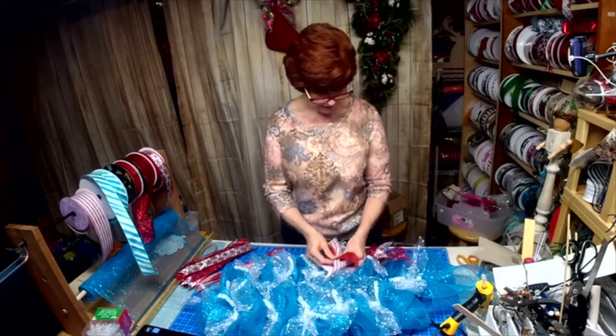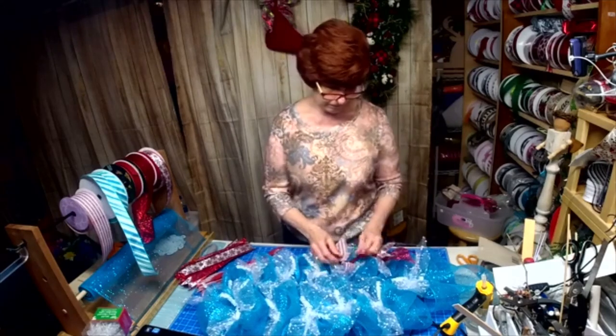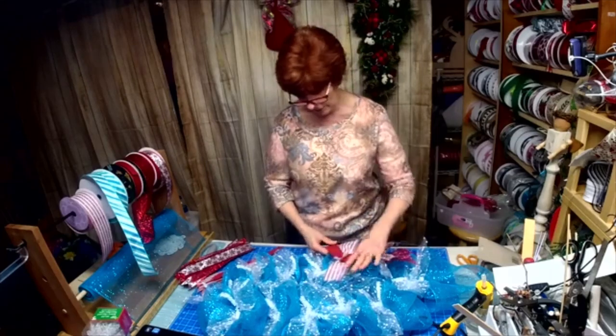I purposely went with two red colors because I wanted them to stand out against the turquoise.